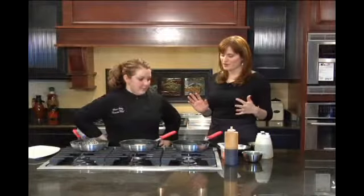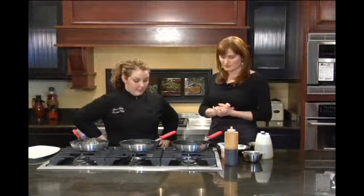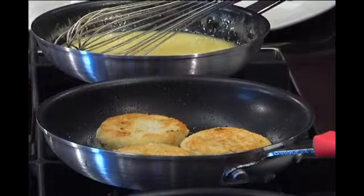We are all over the seafood with you guys — we're doing scallops today. We're going to do a pan-seared scallop with a coconut lime rice cake, which we have going right here, because they take a little bit to get a nice sear on them.